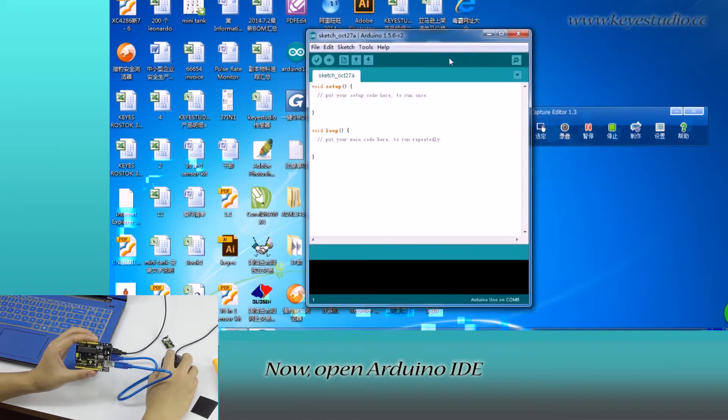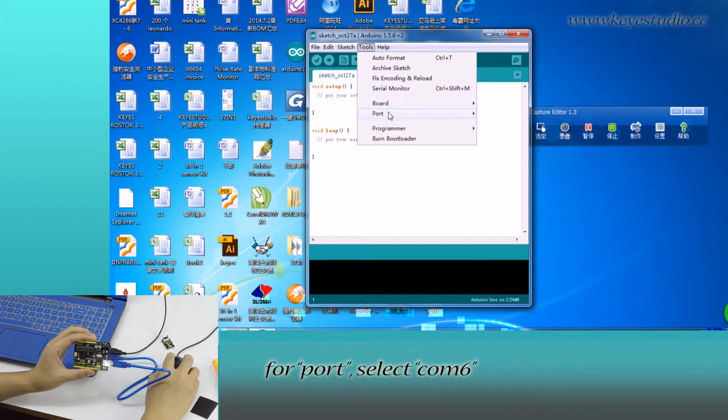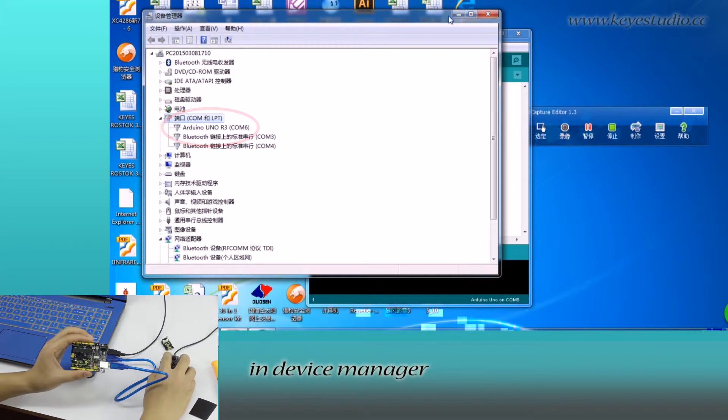Now, open Arduino IDE and click Tools. For Board, select Arduino Uno. For Port, select COM6. After selection, you can see here it matches the settings in Device Manager.